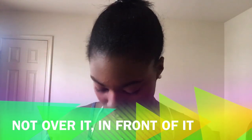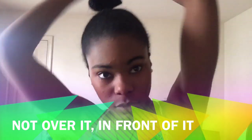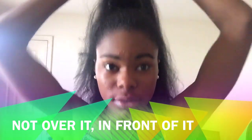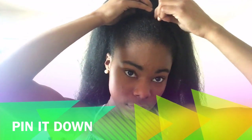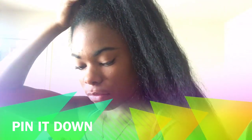Now what I'm going to do is — see this little part? Put it right in front, right in front of the bun. What you're going to do is grab a piece from like the middle part of the ponytail and start to wrap it around the little bowl to hide that.